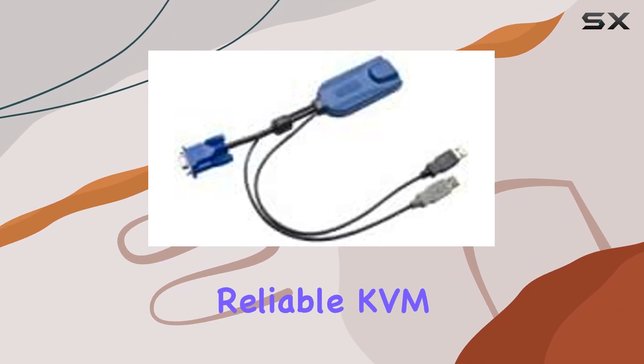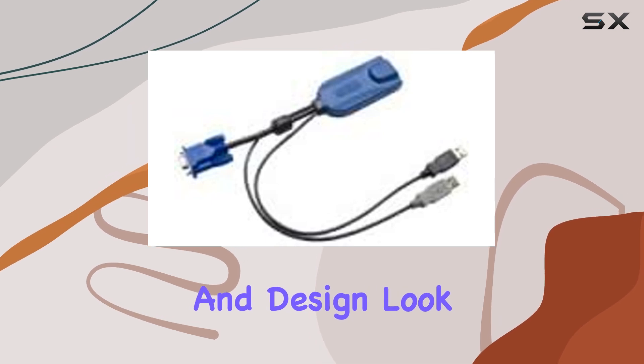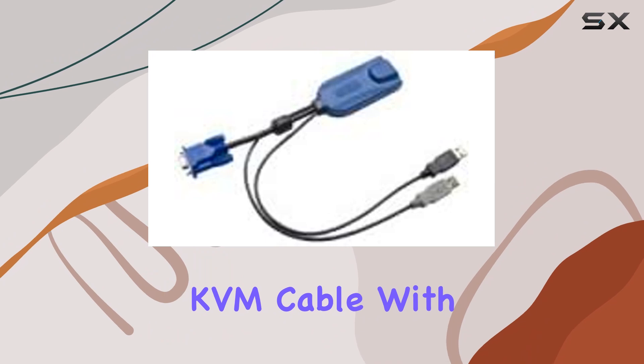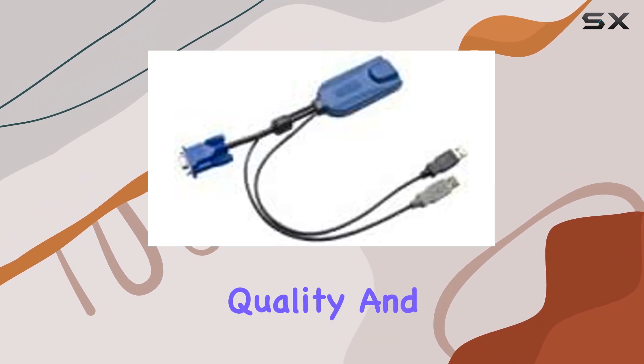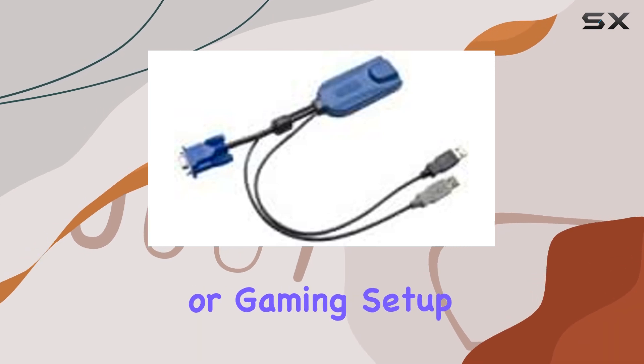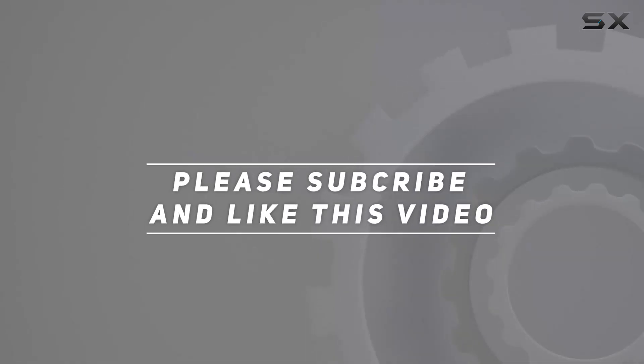To wrap things up, if you're in need of a reliable KVM cable that delivers on performance, compatibility, and design, look no further than the Raritan USB DisplayPort KVM cable. With its robust build quality and versatile features, it's a must-have for anyone looking to streamline their workstation or gaming setup. Check out the video description for an updated price, and thank you for watching.